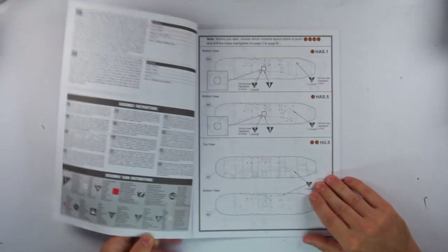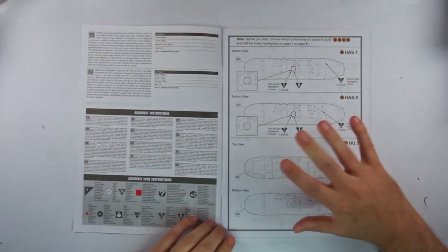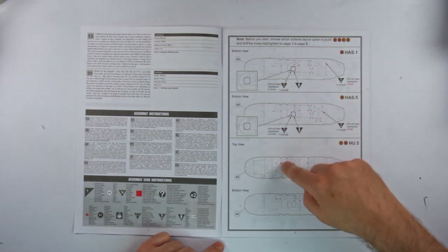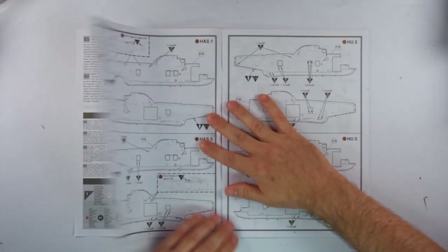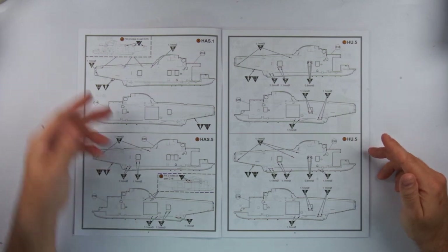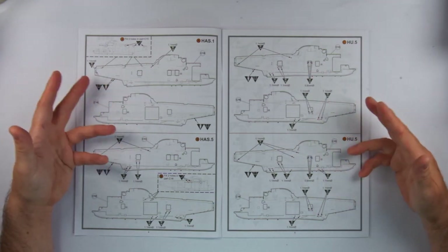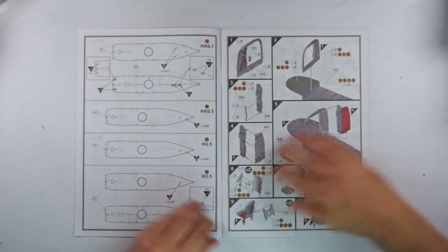Now the instruction booklet is a very familiar format, but one major difference in their layout and approach is that you have to decide very early on which variant you'd like to model. This is because of the range of variants Airfix have chosen to cover in this single kit, so there are various holes that need drilling or filling on the main fuselage and interior floor pieces before construction even begins. There is even some filing of parts required if you're looking at the early variant. This all stems from that versatility of the kit needed to show this single airframe, XV666, during its career of over 50 years.